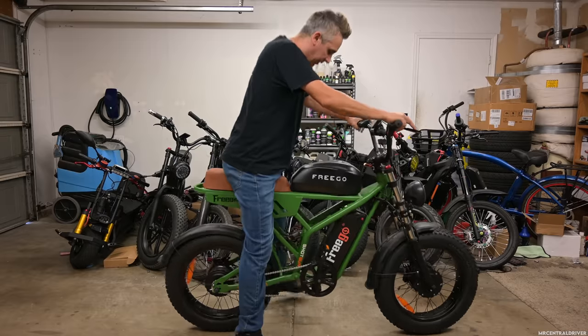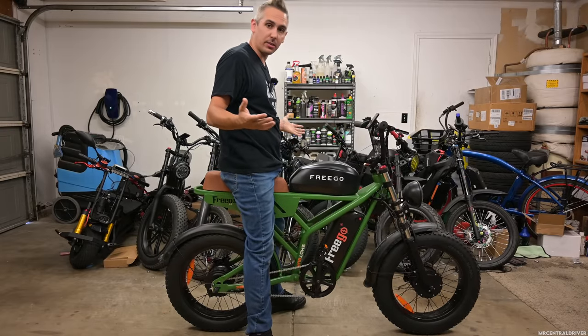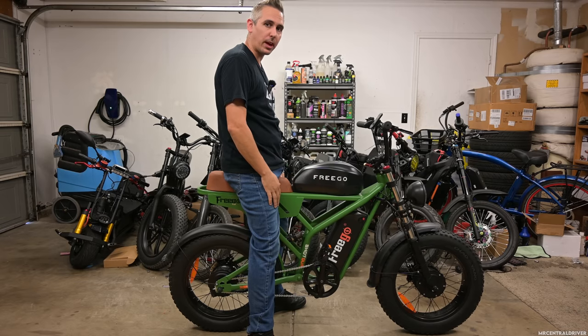Real quick, this is how I look sitting on the bike. I'm 5'9" to 5'10" just to give you an estimate of your height on how you might sit on it.